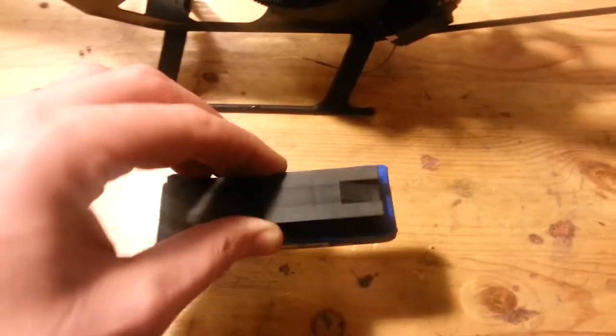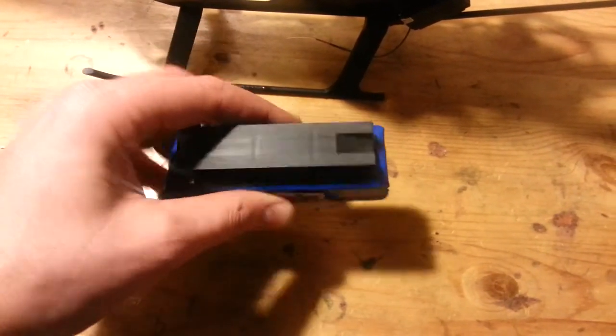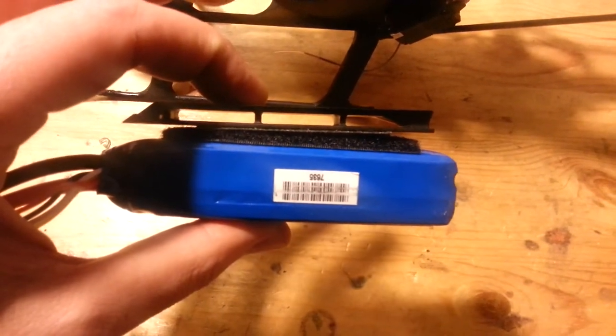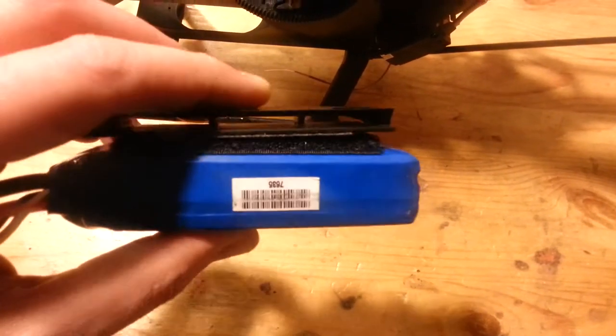I've just been putting a strip of velcro on there and it holds pretty good — it's not going to come off at all. The resistance of the airframe is kind of on the side anyway so it holds into place too, but that's not a very good design in my eyes. The airframe needs to be a little wider to accommodate the straps.